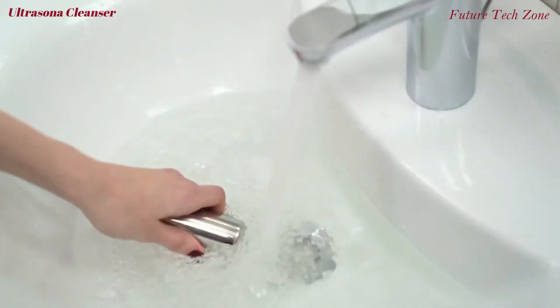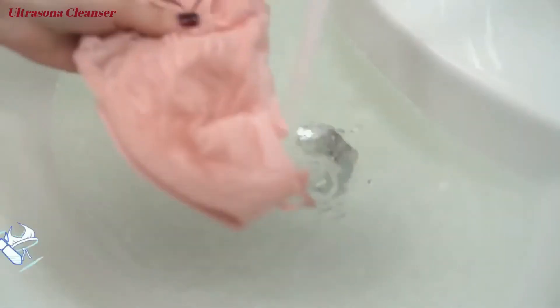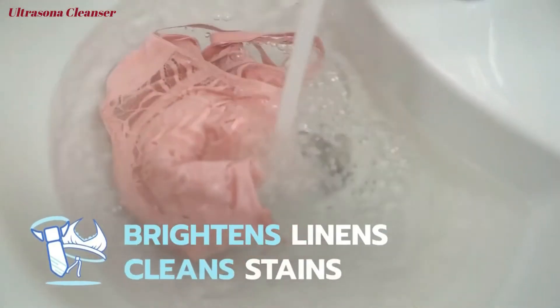All you have to do is put Ultrasona in water and plug it in. It's that easy. Ultrasona brightens linens and cleans stains in minutes.